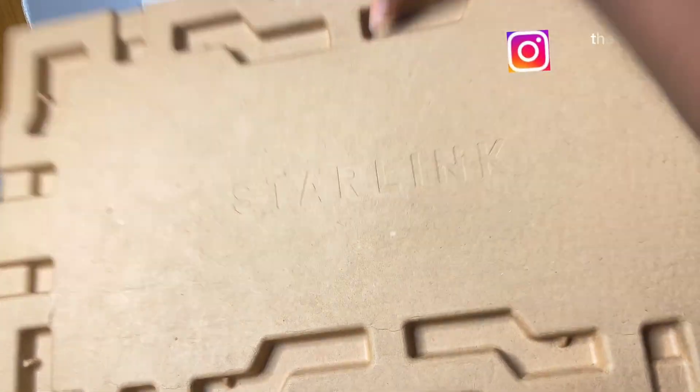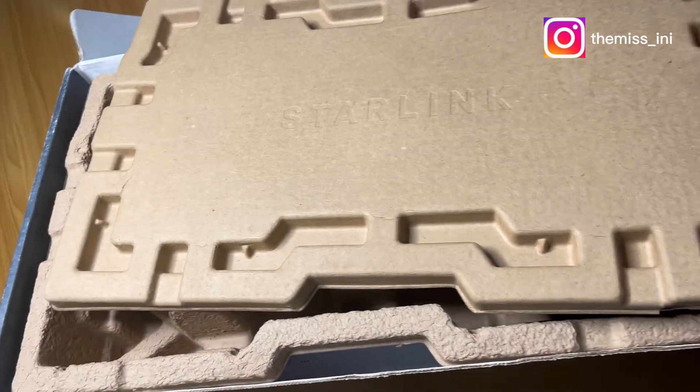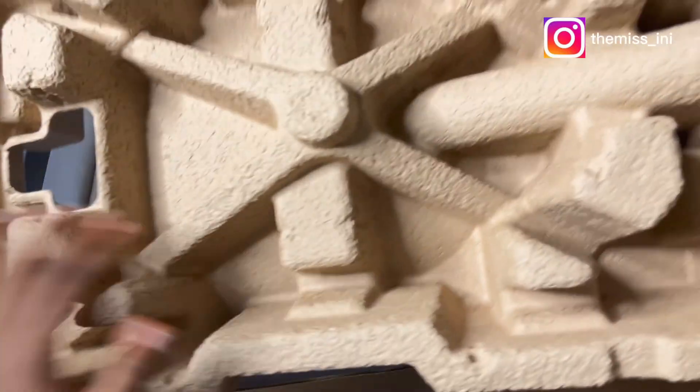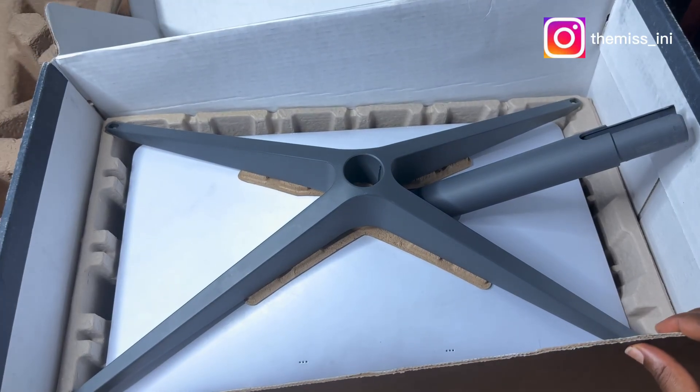This is what the opened box looks like. I'm just going to take that out before I start bringing out all the items. Quite impressive packaging, I must say.